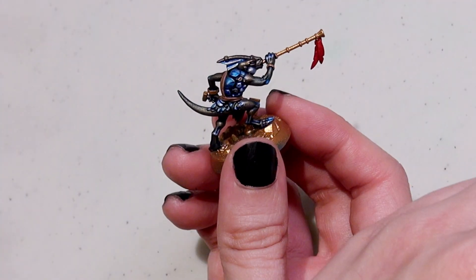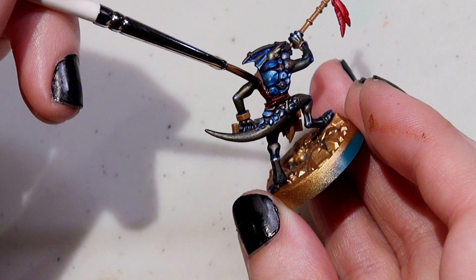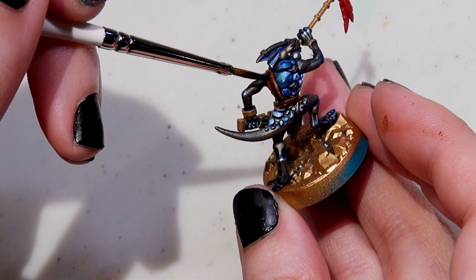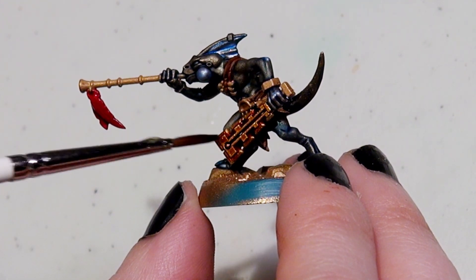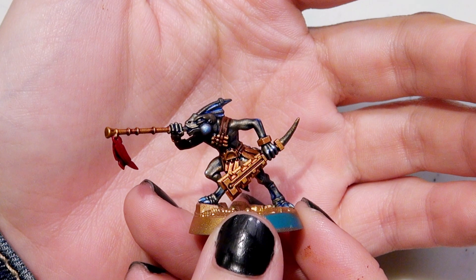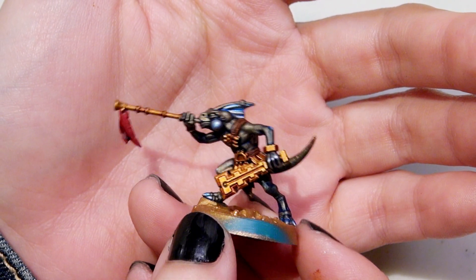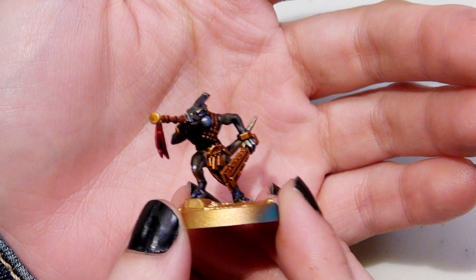I've got a Seraphon whose sash I colored with Leather Brown from the Fanatic range. I just applied the Hardened Leather directly over the Leather Brown sash and let that dry. But for the gold and for the red feathers, I decided to thin down Hardened Leather with an even mix of Hardened Leather and Speed Paint Medium and apply that over the gold and the feathers. When it's dry, you can either leave it as is or, like for the feathers, I decided to re-brighten it up.